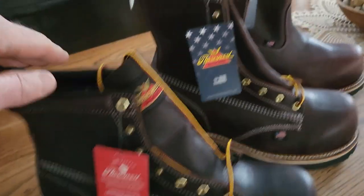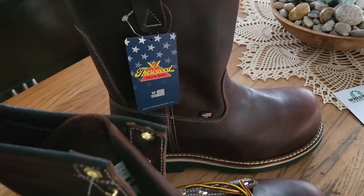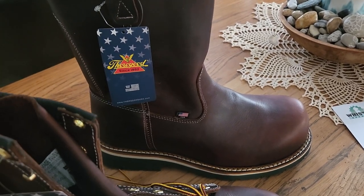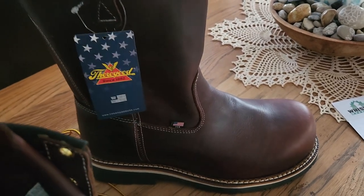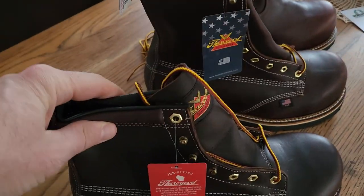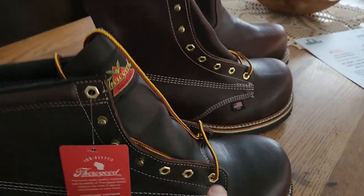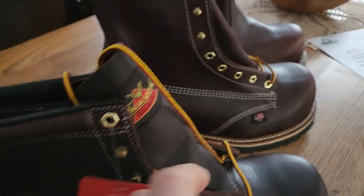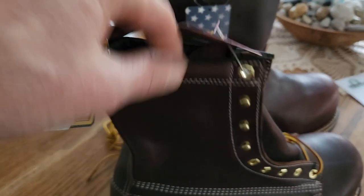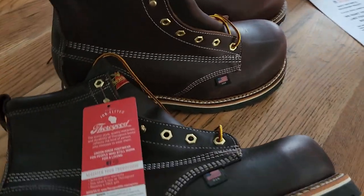We've got the six-inch boot, the eight-inch boot, and a pull-on Wellington — I've never owned a pull-on before. I thought the Wellington would be good for yard work, mowing the lawn. They might be a bit much in summertime, but nice for winter shoveling snow. Typically I prefer six inches but I've had the eight-inch before. The six-inch has three eyelets and these loops, the eight-inch has five — just a couple inches extra for a little more ankle support.